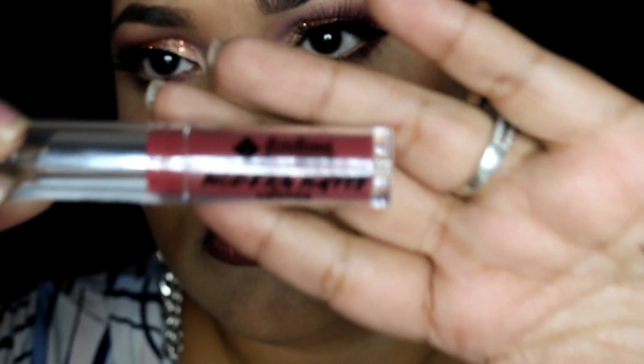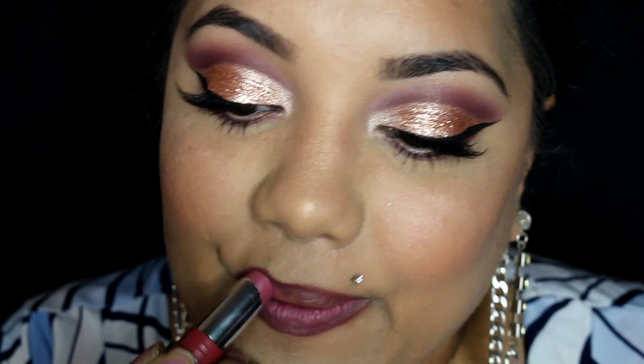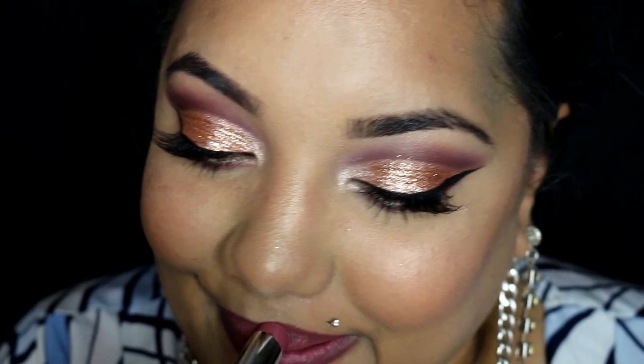Using the same lip liner that we used previously, I apply that to my entire lip. The first lip option is by Jordana — their Modern Mattes in Matte Classy. This is a softer lip color for those of you who aren't feeling a very bold lip with bold eyes. It's slightly on the mauve side, so it works really well with this eye look, but it's a little more subtle as opposed to a darker berry lip.